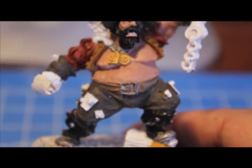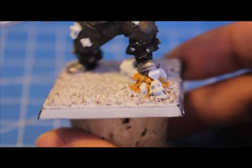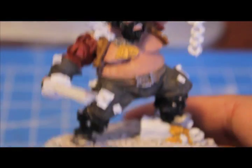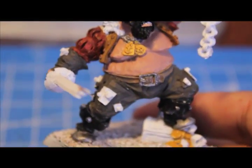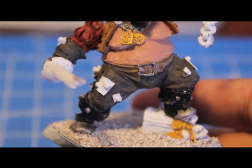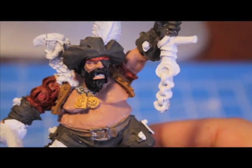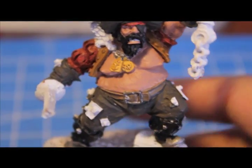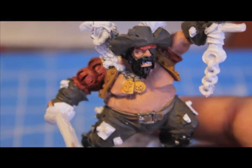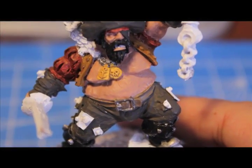After painting the belt buckle and the boot studs, I decided to get to work on the gold. I used Tausept Ochre for the gold coins and gold medals, and now I'm going to paint them with Shining Gold. After that we'll start our washes. We're going to use Devlin Mud on the pants, belt, buckle, gloves, sleeves, vest, and hat — pretty much everything we've done so far that isn't black or flesh. Then we're going to paint Ogryn Flesh over the Tallarn Flesh on the body and face, which is going to give some really nice shading.